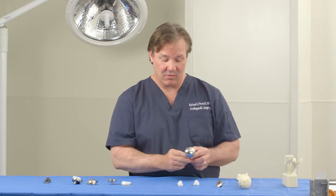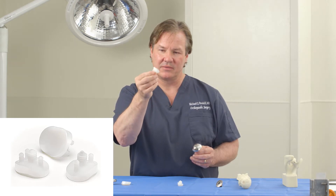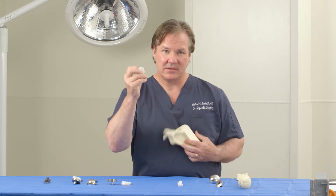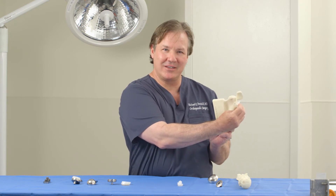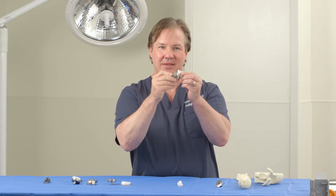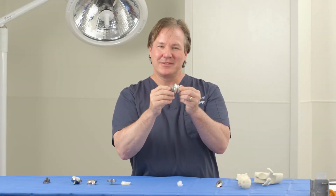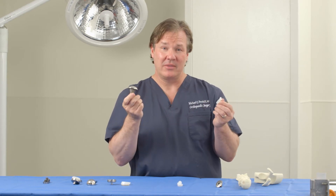This will articulate with a new socket. Currently we use a socket made of polyethylene — a special type of plastic that's quite durable — which is placed inside the socket. Ultimately, these two parts create a relationship where the ball articulates with the plastic portion, creating a pain-free shoulder for you to play guitar, play tennis, and enjoy all the fun things you like to do in life. That's what we call the anatomic total shoulder.